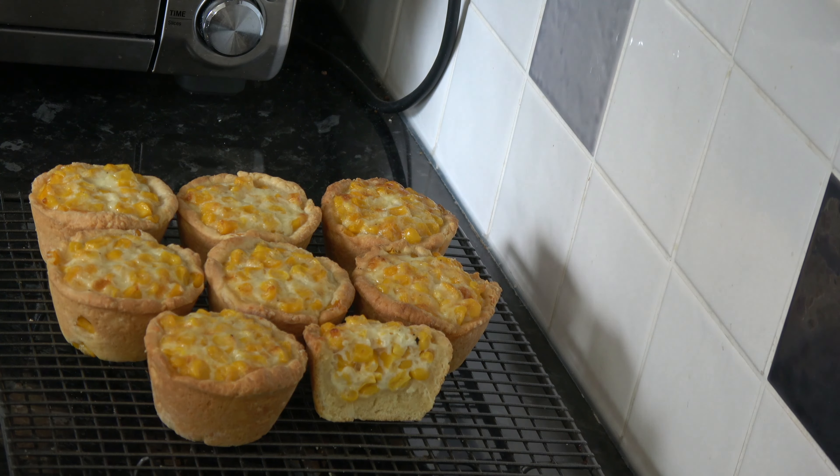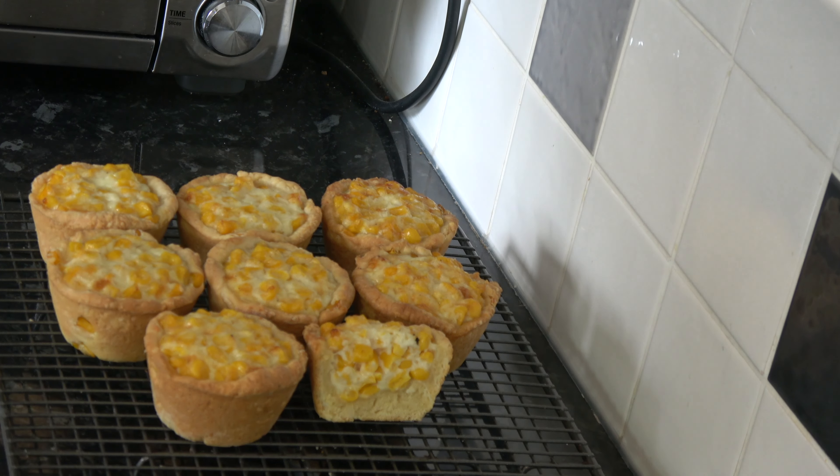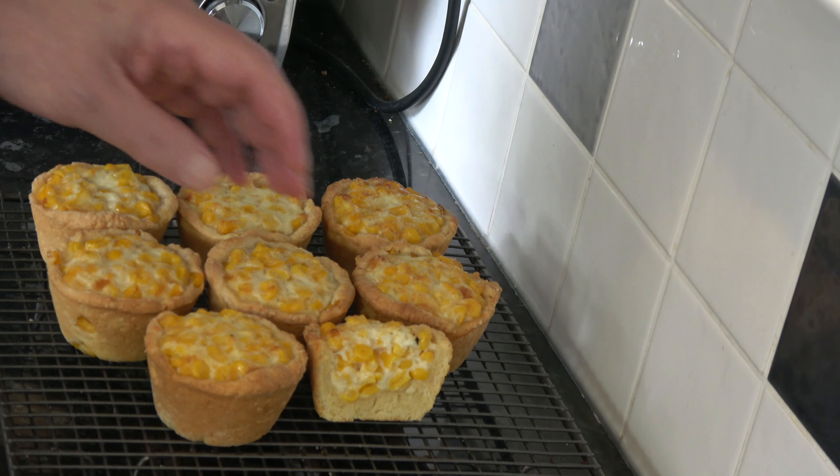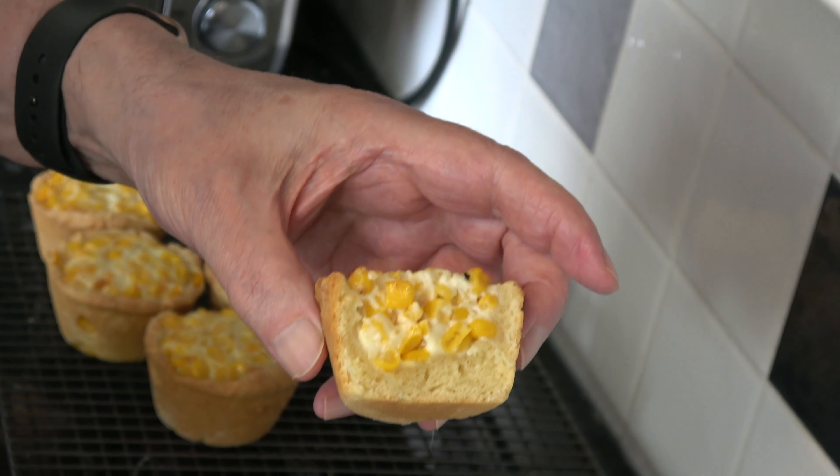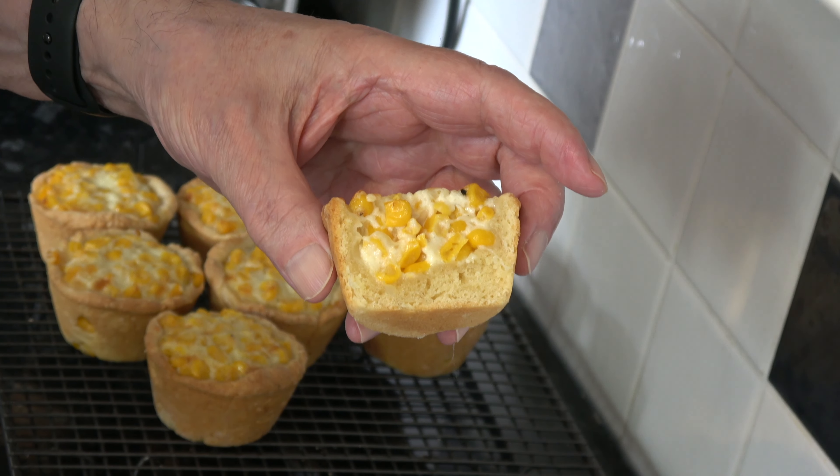I baked my corn cheese scone cups for 22 minutes in fact. I checked them after 18 minutes — they were baked through, but not quite coloured enough on top, so I left them for another 4 minutes. Then I took them out of the oven, left them for 5 minutes in the tin, and carefully transferred them to a wire rack. They've baked up very nicely, and I've cut one open so you can see inside — the scone is fully cooked.